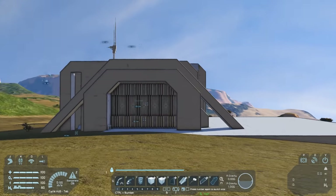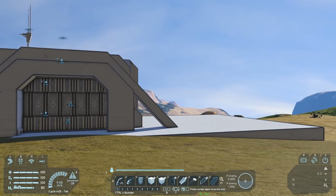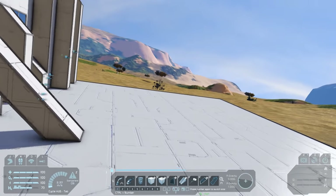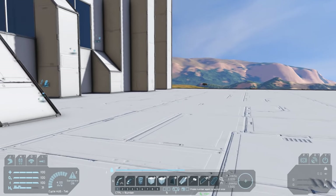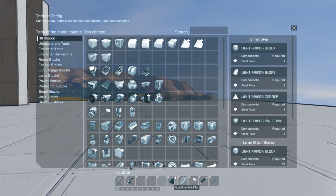G'day and welcome to another Space Engineers survival tutorial. This time we're going to be building a large ship. This tutorial is going to run a little differently to my previous videos - it will be a warts and all look at how I go about designing a ship in order to avoid the dreaded brick. I'll show you every mistake, revision and step along the way to getting something that is functional and at least looks possible.